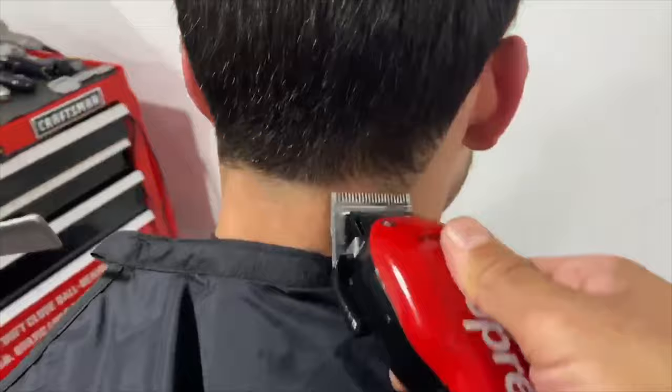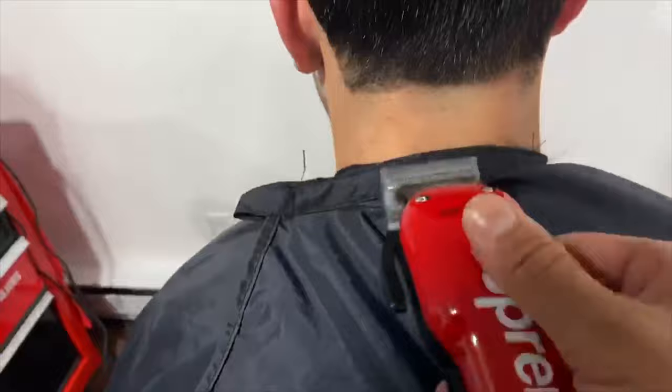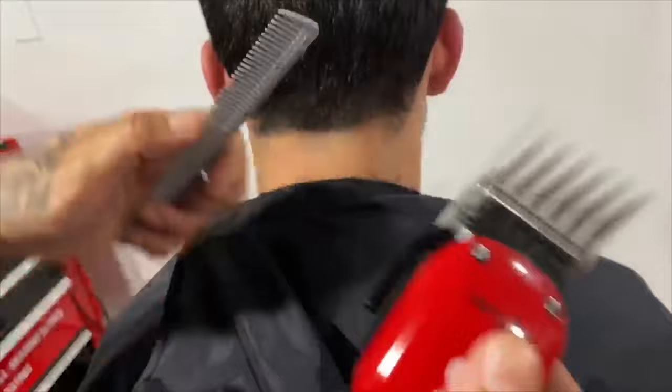Now, clippers come with guards. This Fade Envy comes with tons of guards: eight, six, four, three, two, one and a half, one, half, and zero. Right now I'm gonna grab one of my bigger guards — the number four guard — apply it to my Envy, and now I can start fading this out.